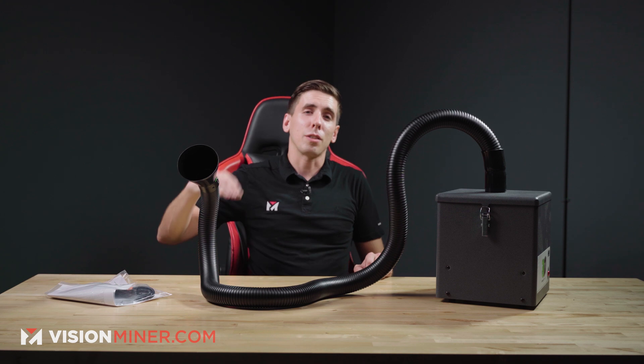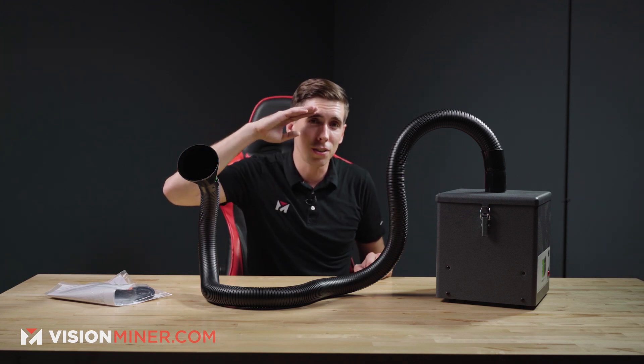That's all I've got for you today. Thanks for watching, have a positive rest of your day, and I'll see you on the next video.